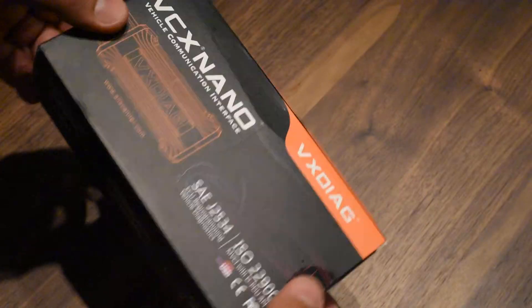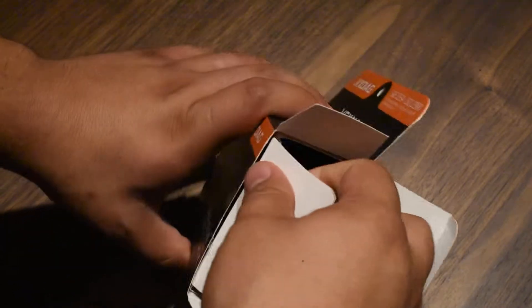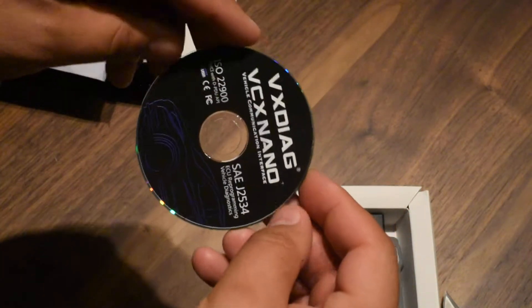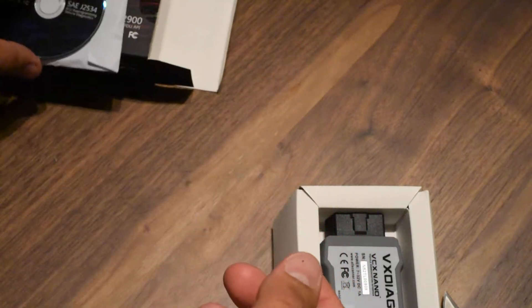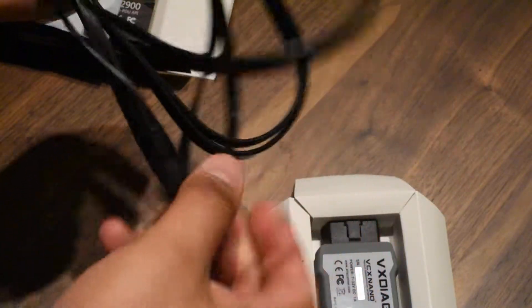It works only with Windows. The software covers ECU reprogramming and vehicle diagnostics — that's cool. There's also a really long cable included: it's USB to micro USB, and it's pretty long.